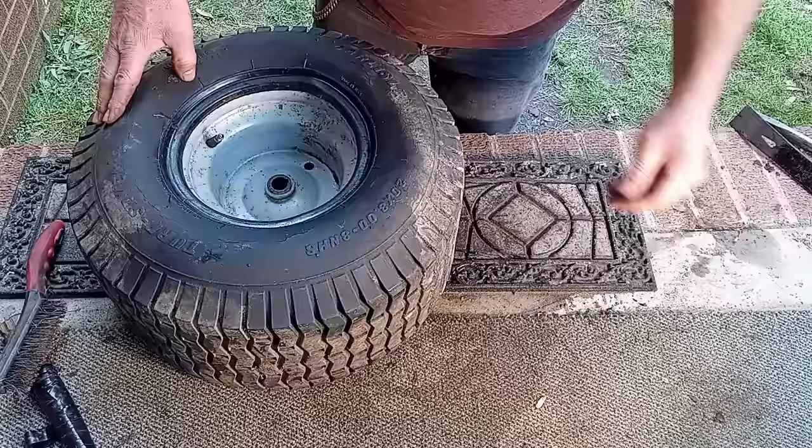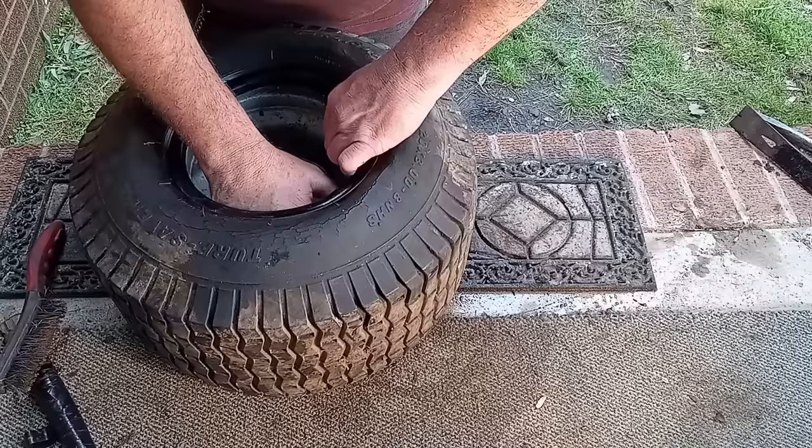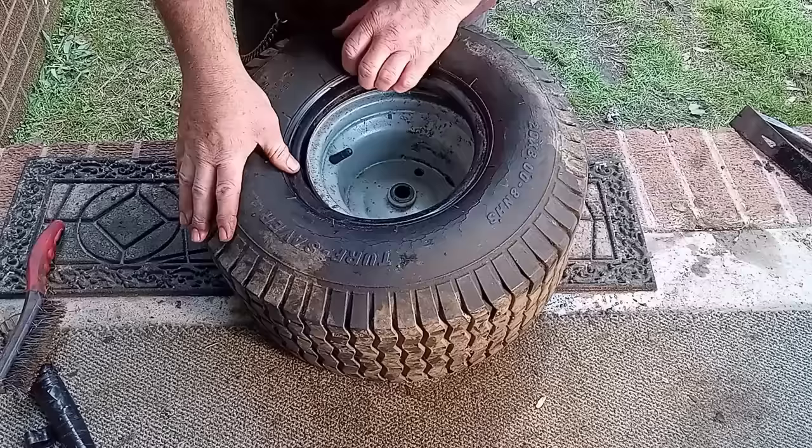I'm going to stick a cap on the valve stem to hold it in the hole. Make sure we're down past the rim — but we definitely don't want to pinch our inner tube. Now we want some more oil because we're going to put oil around this lip of the tire as well.